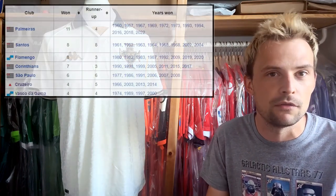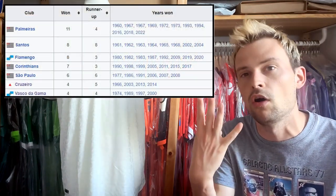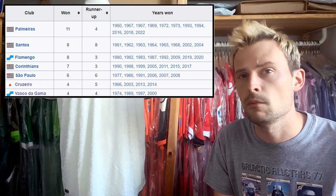Historically they are one of the most successful teams in Brazil, having won the league title on four occasions. The most recent was in 2000 — and when I think about 2000 I think it was only two years ago, but the reality is it's 23 years ago, which makes me feel very, very old. They do have some history; it's just been a little while, and based on this season's performance it might be a while again.